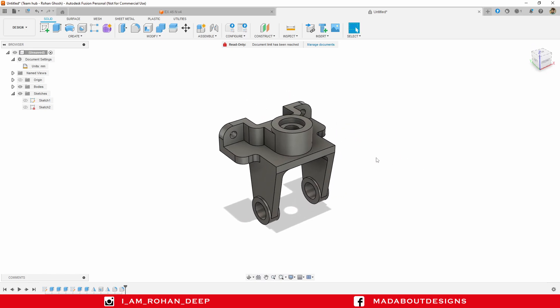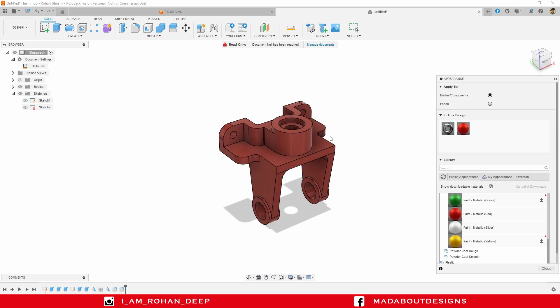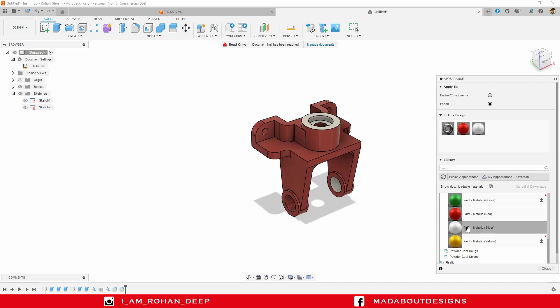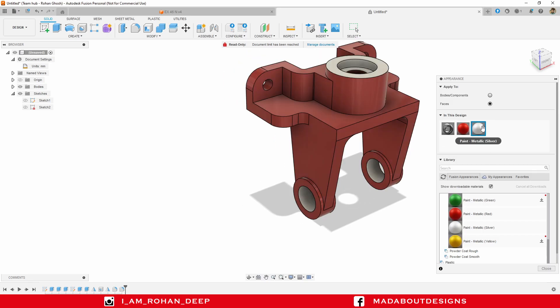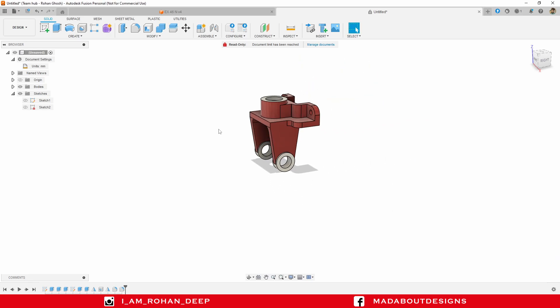It's time to add some colors. Press A to go to Appearance. I'm going to add this Paint Metallic Red color on it, and White color on the faces. Make sure you change the Apply To option to Faces, and apply this White color on the surfaces. It's completely up to you — you can pick any color you want. For me, this orange or reddish and white color combination looks a little bit good. Press Escape. Here is our design ready.